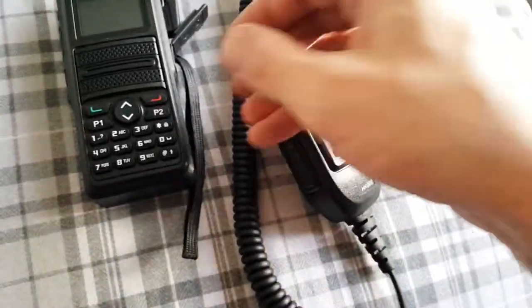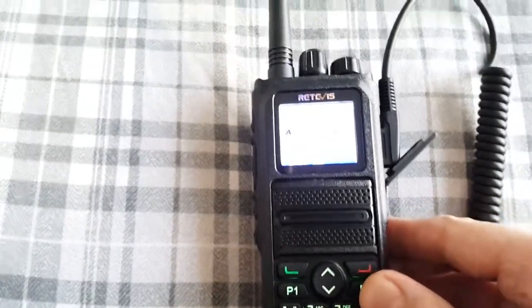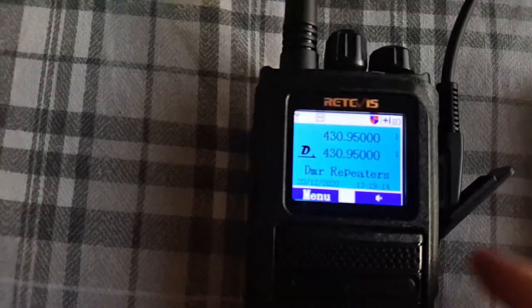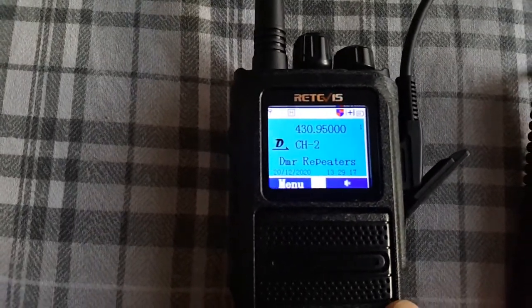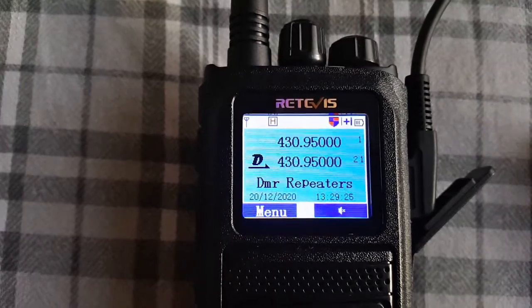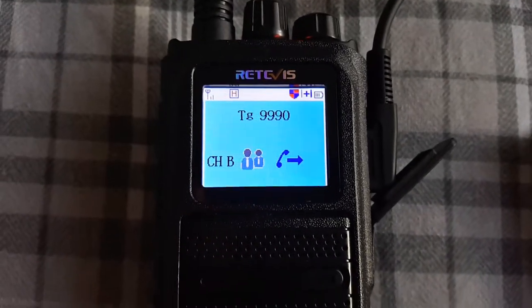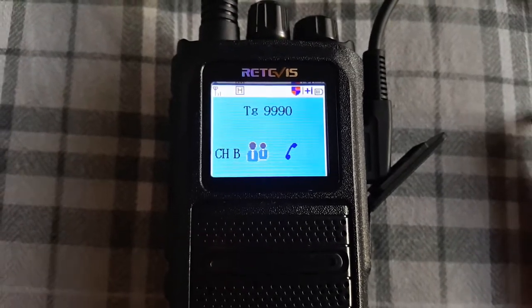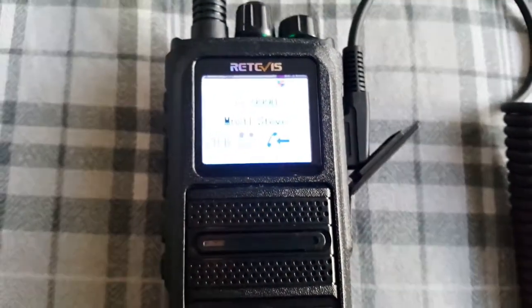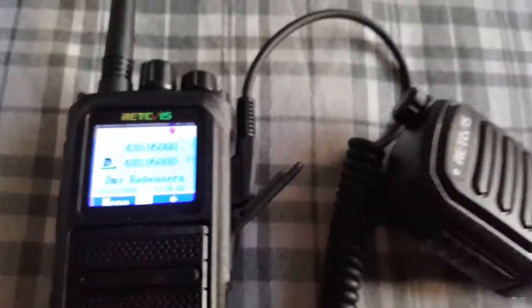I wonder if I should do a quick audio check — yeah, why not? Let's go have a look. And the echo test — that's the echo. Turn the volume up. M6STL checking audio on the echo test server, standing by. M6STL checking audio on the echo test server, standing by. Well, that sounds pretty good.